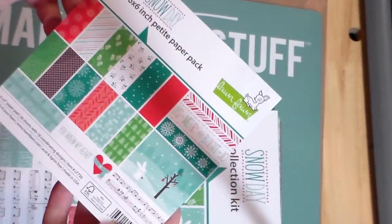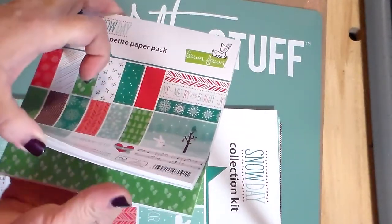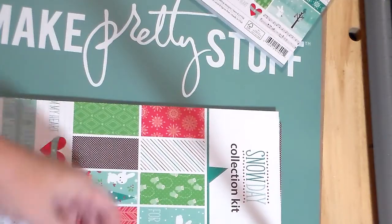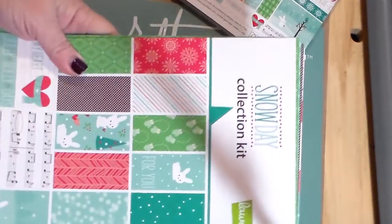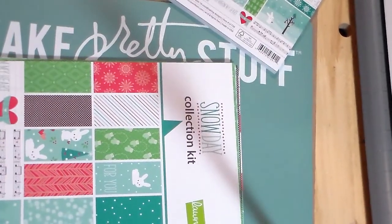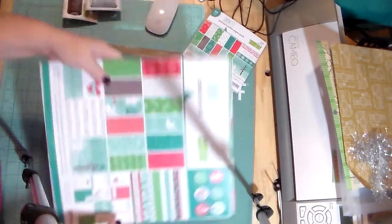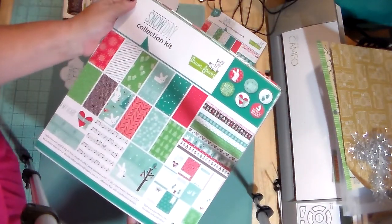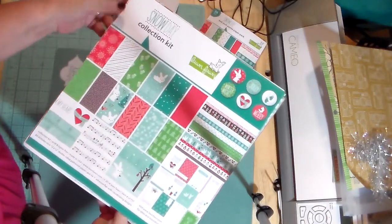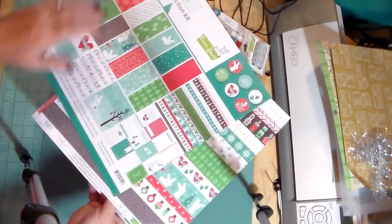What I picked up was the Snow Day collection by Lawn Fawn, and this is adorable. I got it in 12x12, as well as the 6x6. Let me zoom out a little bit. It is the Snow Day collection and it is very holiday, winter adorableness. This is the cover page — nothing really exciting going on here.